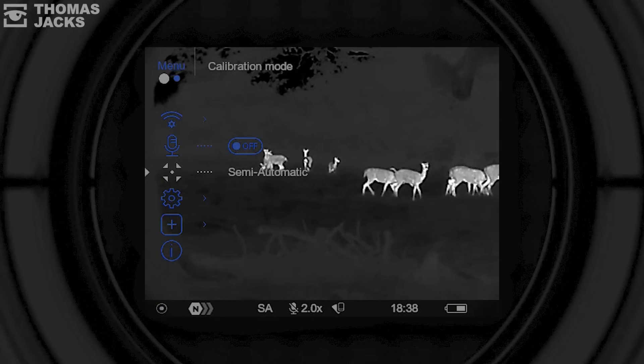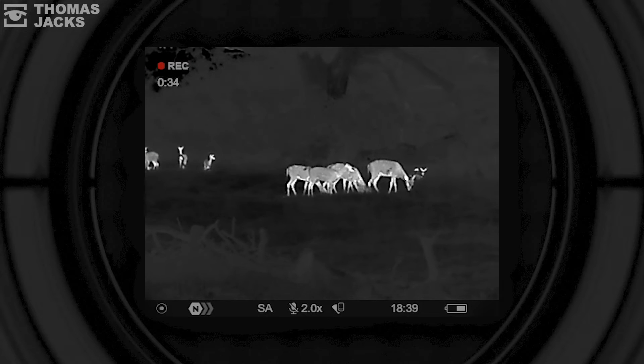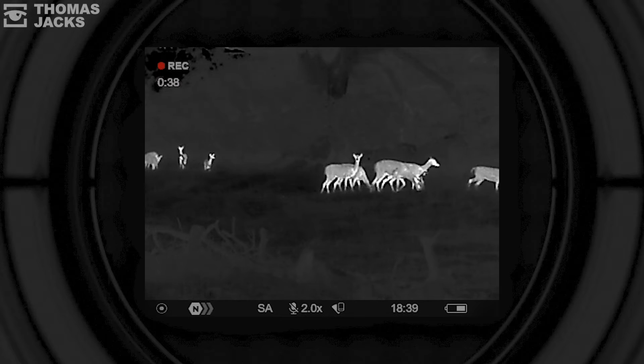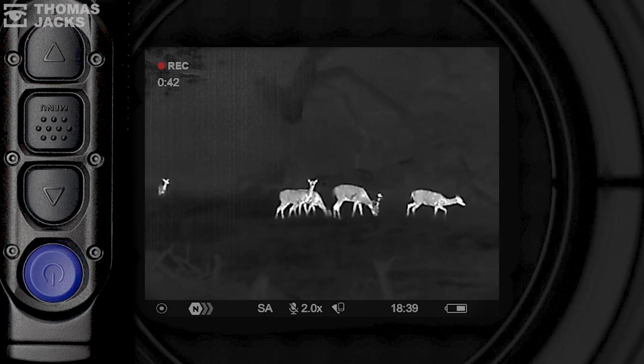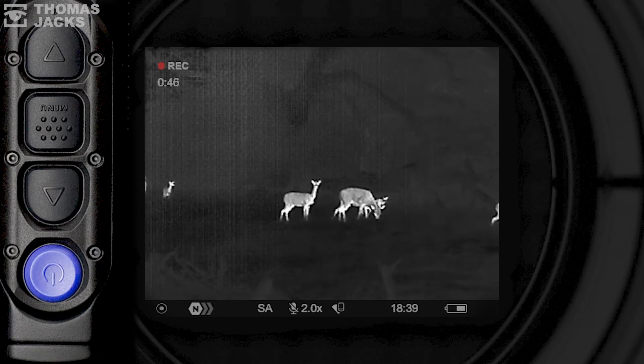The second option is semi-automatic. That SA at the bottom of the screen tells me I'm in that mode. Just like automatic, it'll drop a shutter in front of the sensor with a little click, momentarily freezing the image. But in semi-automatic, it only does it when you tap the power button, as you begin to sense the image getting a little bit grainy.